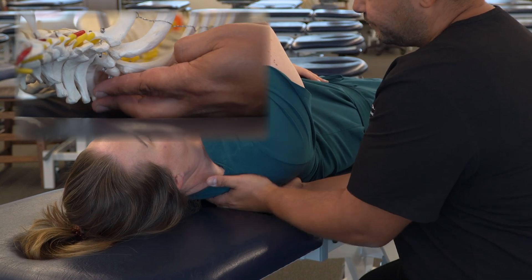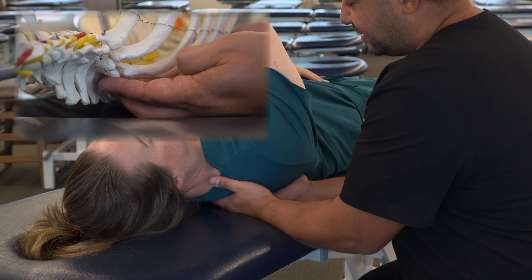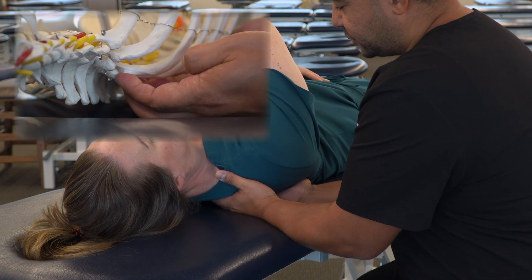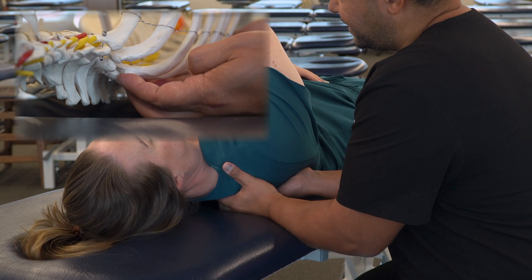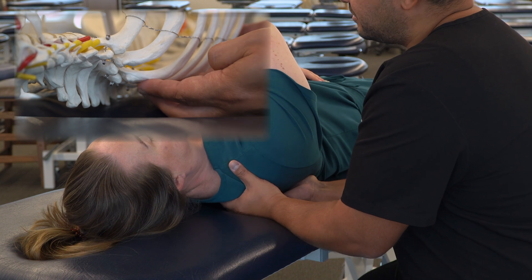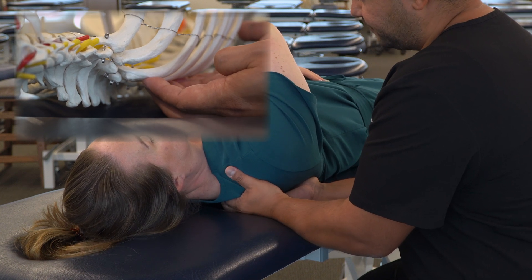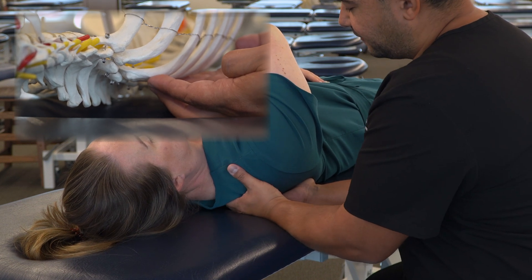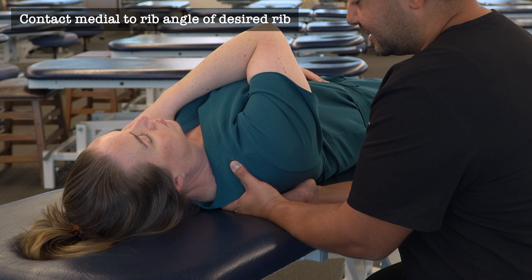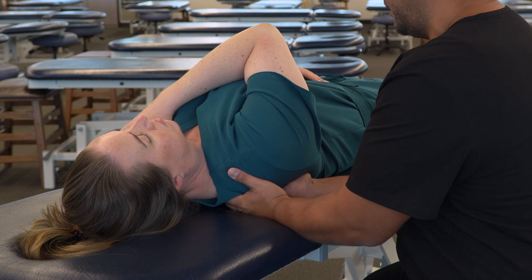Then we're going to move lateral to the transverse processes and then to the costo-transverse joints. And then as we move a little bit more lateral, we'll feel that posterior hump of the rib, and that is the rib angle. We're going to start near the top, and the first rib angle we're going to feel back here is likely to be either rib two or three because rib one is going to be a lot higher.